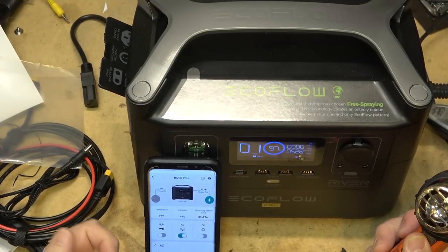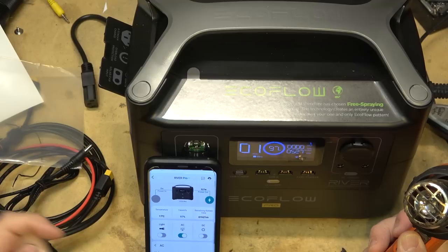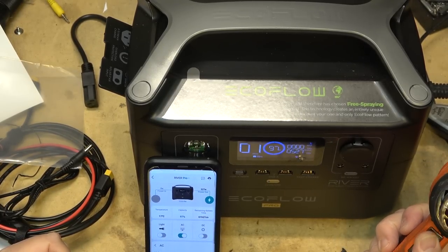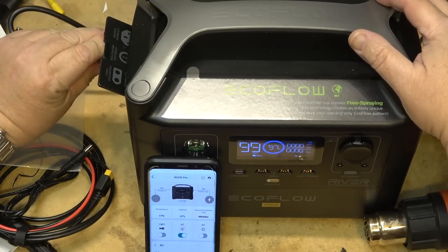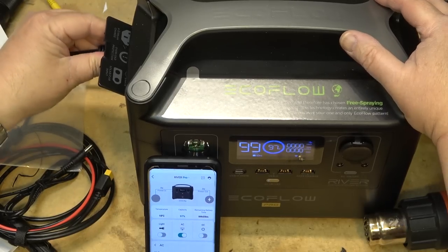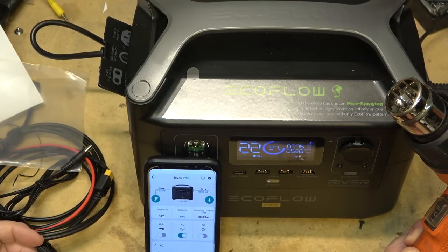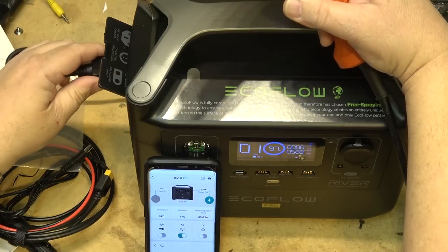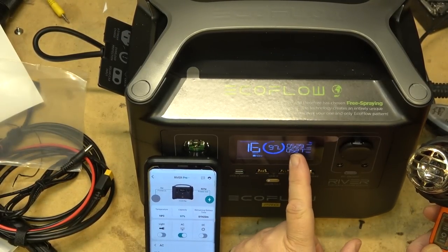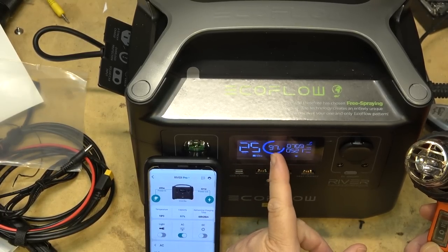Drawing 600 watts continuously, it'll run for about 1 hour and 22 minutes — enough to power lights, a TV, or small appliances when camping or during an outage. When I shut it off the output drops to zero. When I plug AC power back in it goes back into charging mode, and when power is restored after a failure it automatically kicks back into charging mode.